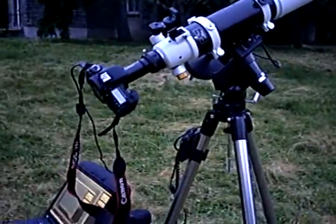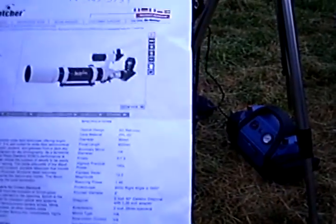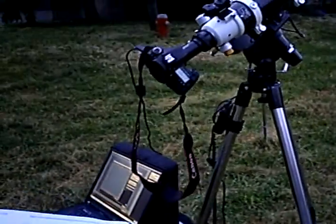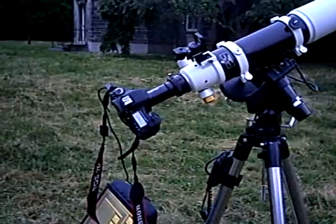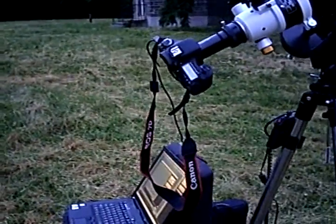This is my Skywatcher 80mm refractor. These are all the specs on it. I bought this scope primarily to do astrophotography, and that's what you see right now. My setup is a CG5 mount with GoTo.